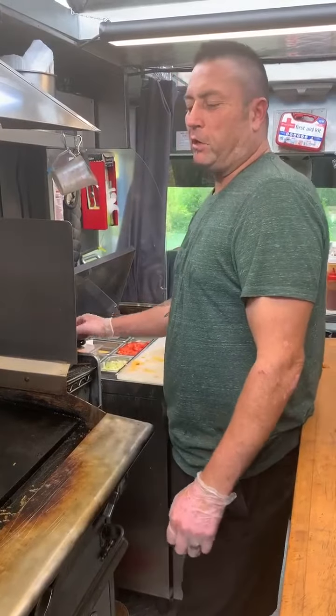The cool thing about this particular truck is that we are a high-volume event truck. So everything on this truck will take anywhere from one to three minutes. We have timing down, so you're going to be able to enjoy the food and not choke on it before you have to go back to work.